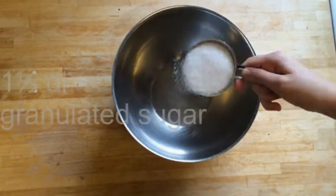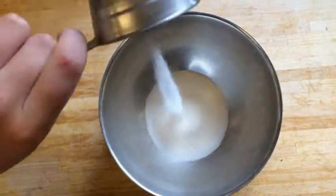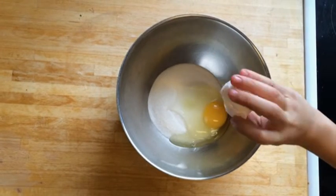Pour the granulated sugar in the bowl. Then add an egg into the bowl with the granulated sugar.